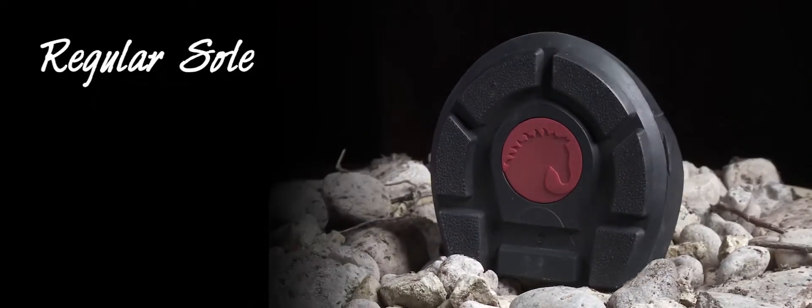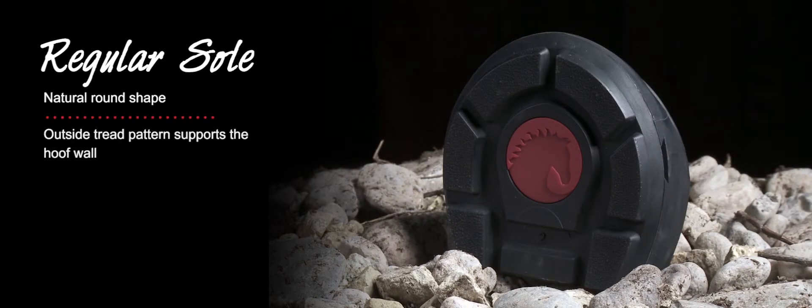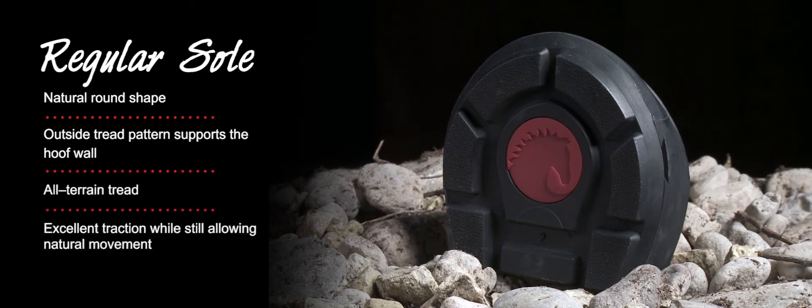Regular sole is a natural round shape — same width as length. Outside tread pattern supports the hoof wall, all terrain with excellent traction. Sole width is the same as sole length.